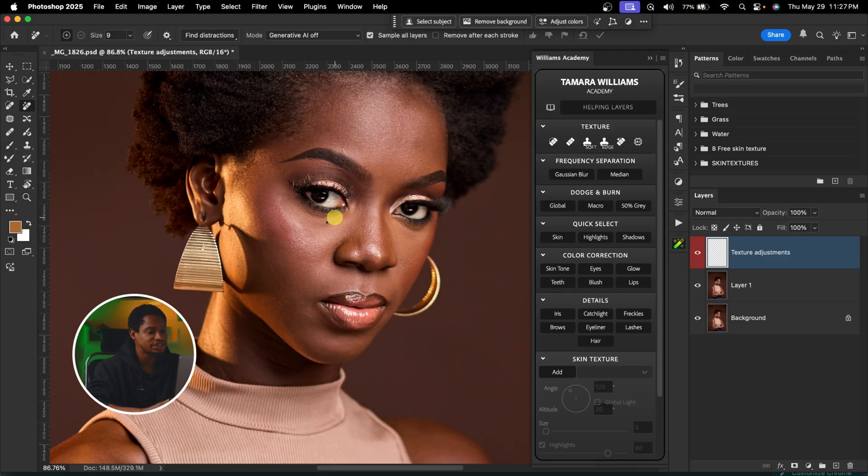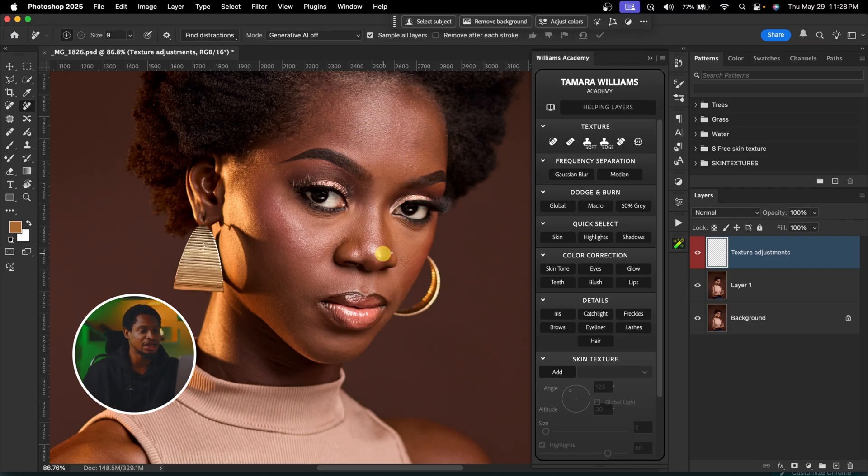To smooth the skin using frequency separation, come to your Williams Academy. You're going to see frequency separation right here, and you have two options: frequency separation via Gaussian blur and frequency separation via median blur. They work the same way, but I prefer Gaussian blur because it's what I started with. So I'm going to click on frequency separation via Gaussian blur.